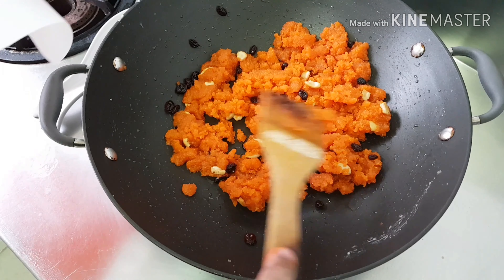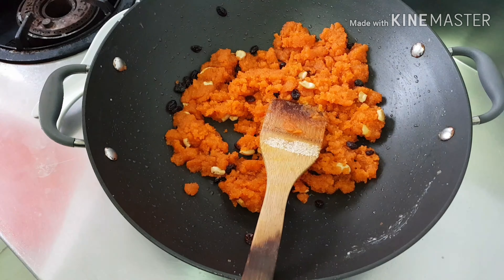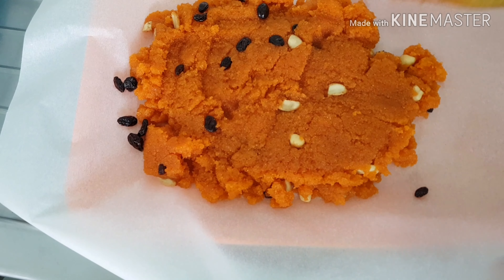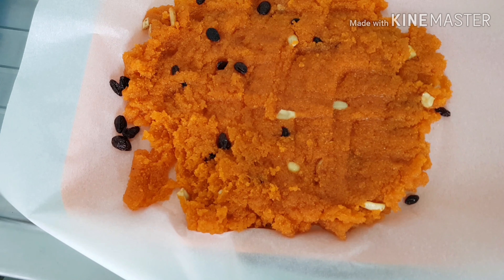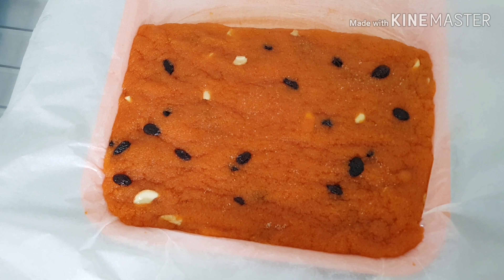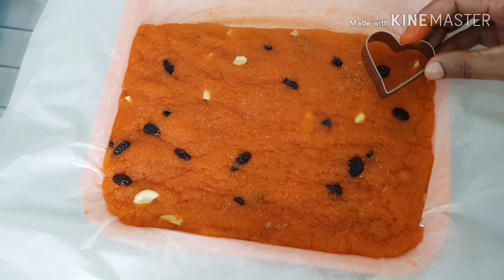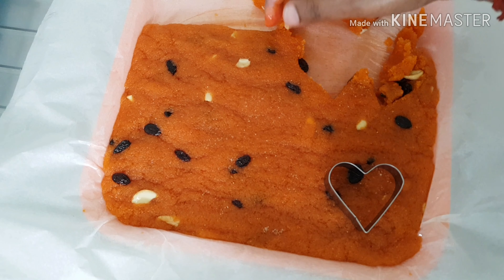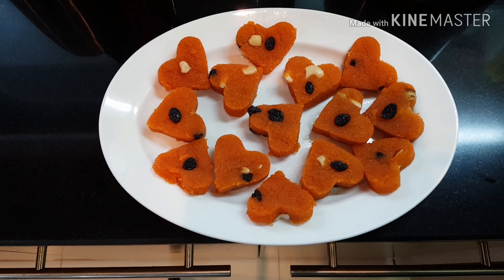It is done. Put it here. I want to make some shape, I will show you. I am going to use this. See, how nice. So you can decorate with that — look at that. This is what I cut. I cut 25 pieces.